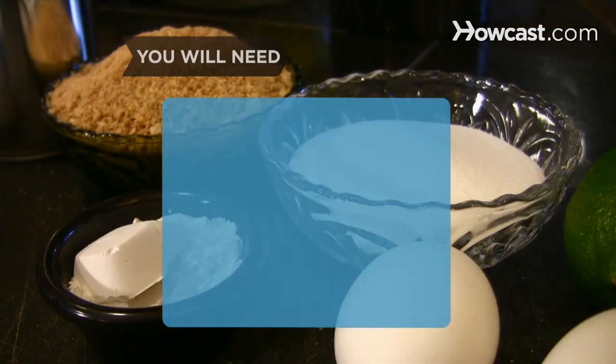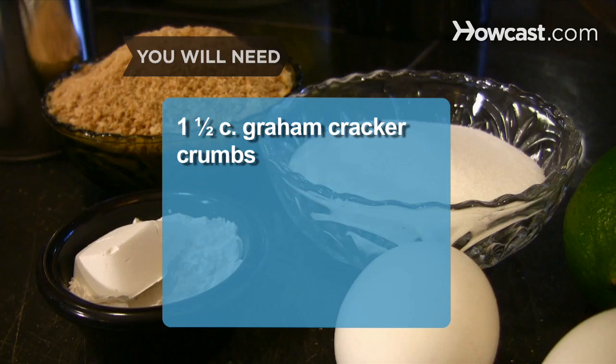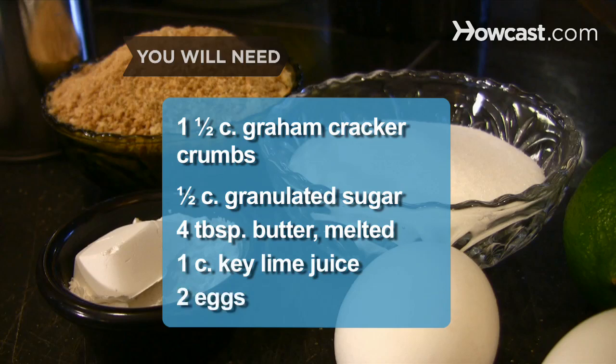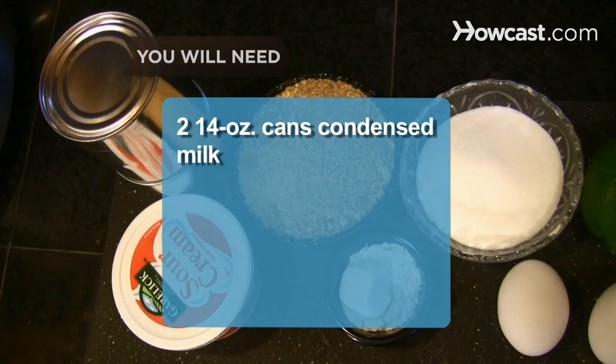You will need 1 and a half cups of graham cracker crumbs, half a cup of granulated sugar, 4 tablespoons of melted butter, 1 cup of key lime juice, 2 eggs, and 2 14-ounce cans of condensed milk.